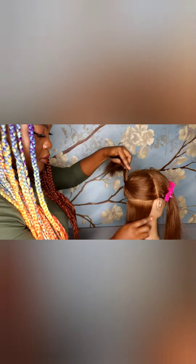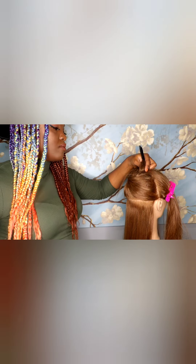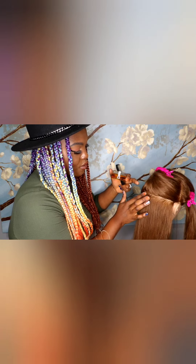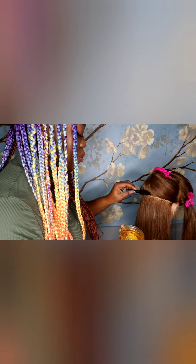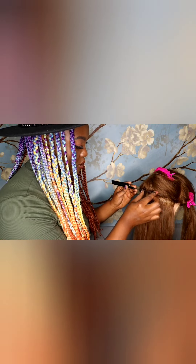We're going to go ahead and start in the back. We're going to make our first row by taking a horizontal parting from the occipital bone. Now we're going to go in with our edge control and put it right on the part. I love this Argan Oil Edge Control because it's very sticky but it also has oil in there, so it's going to give me a high hold while the oil penetrates her scalp and keeps it moisturized. Don't be afraid to take your time — this is what's going to make those box braids really pop, having those clean sections.